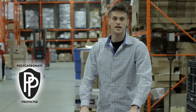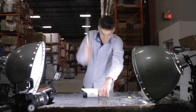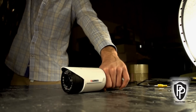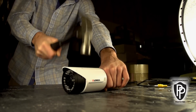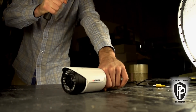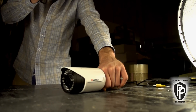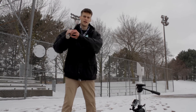Hi and welcome to the Lorix Warehouse. This is the new line of Lorix polycarbonate cameras. As we take a closer look in slow motion, you can see I hit the top of the camera housing with the hammer. It completely absorbs the whole impact and the camera stays intact. It stood up to the hammer pretty well. Let's see what happens after a bat.